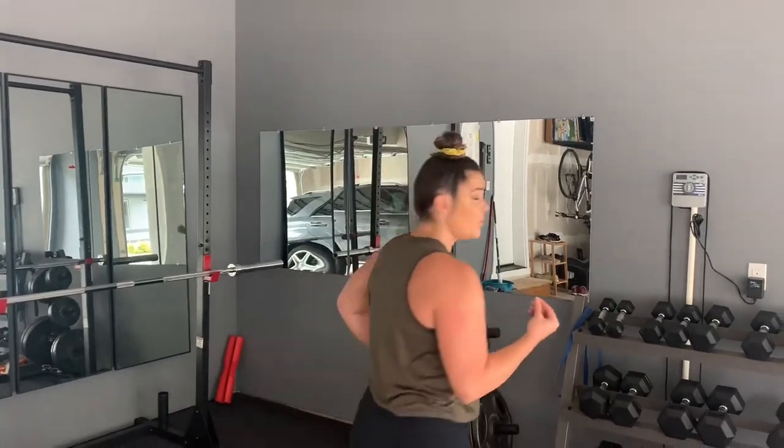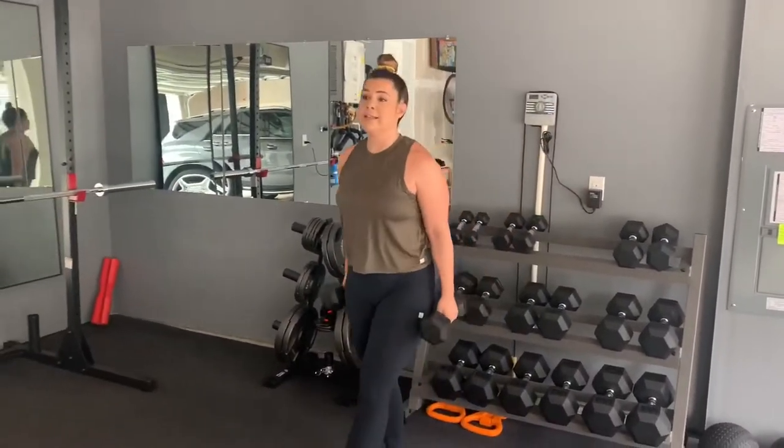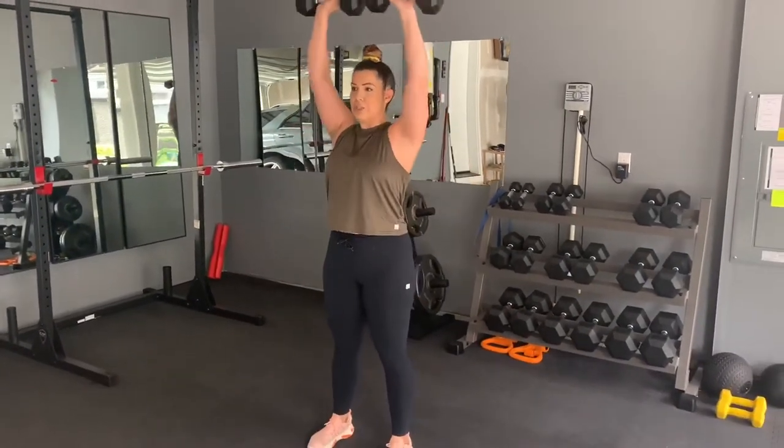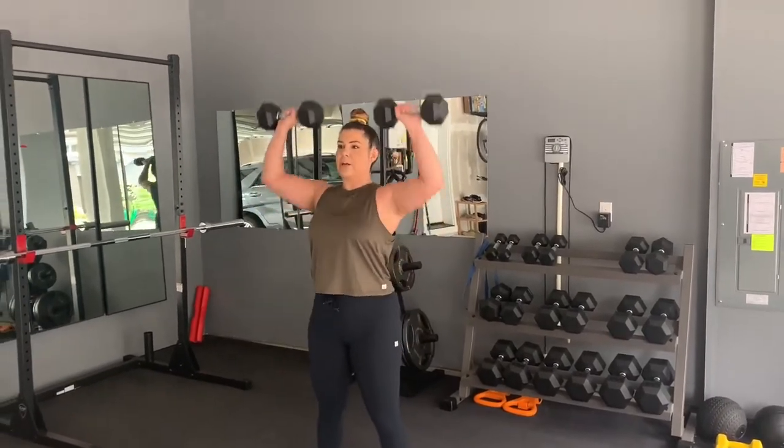First, we're starting with the shoulder press. Grab a medium to heavy weight. Standing is good — you can sit if you really want, but I like to move that core and just press until you get to 10. If you get to 10 and it still feels a little light, bump it up next time. Or if you don't have that many dumbbell choices, do 12 reps — just keep pushing until it really burns. Shoulder press, very simply, is right here.